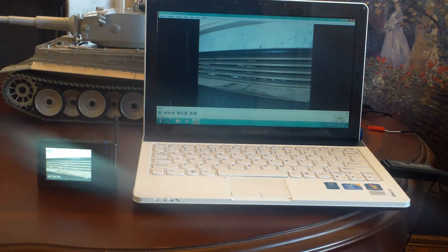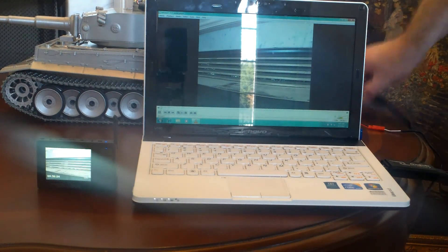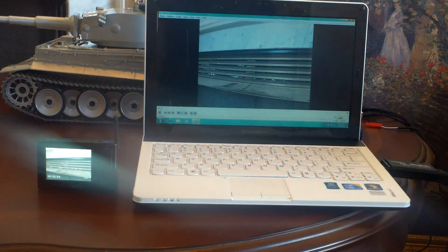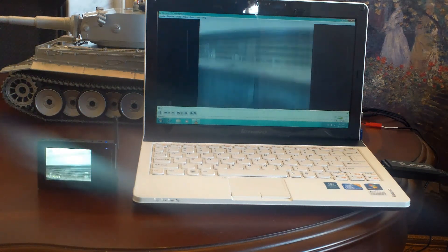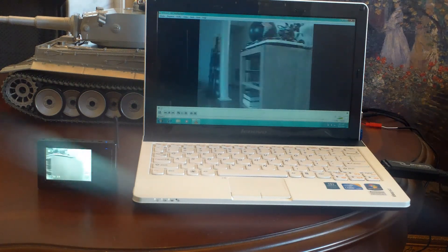There are a few options for viewing the video. One is on a laptop, and you have to have some kind of capture card. I've got a USB dongle in this laptop, and there's a receiver back here that goes into the USB dongle. We can see the image on the screen.